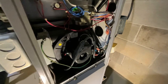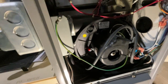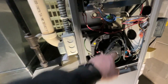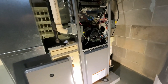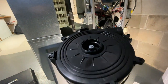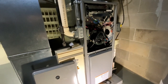If your draft inducer sounds like this, you need a new draft inducer for sure. The bearings are going to seize up and you won't have any heat. In this job, my customer just moved into the house. They actually had this part sitting in the house brand new, so I'm going to replace it for him. He already had the part, so.